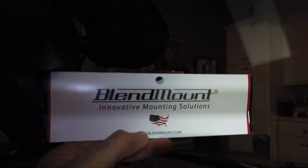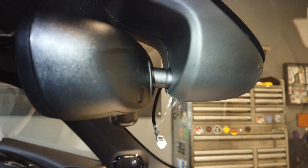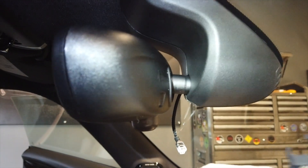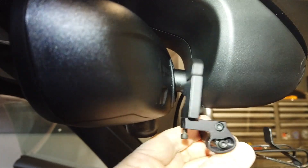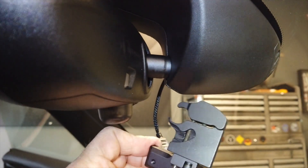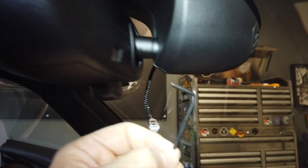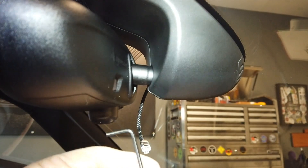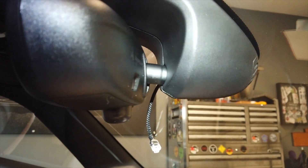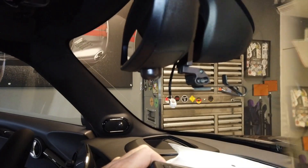Next we're going to install the Blend Mount bracket for the radar detector. This bracket came out of a different car so it's a bit of an experiment — the other car, a 2019, didn't have the universal garage door opener and all the other stuff in here, so it's a little tighter. Essentially the bracket just clamps down and tightens with the Allen key they provide. It's kind of an odd size, so keep it handy — maybe in your glove compartment — in case you need to tighten it over time.